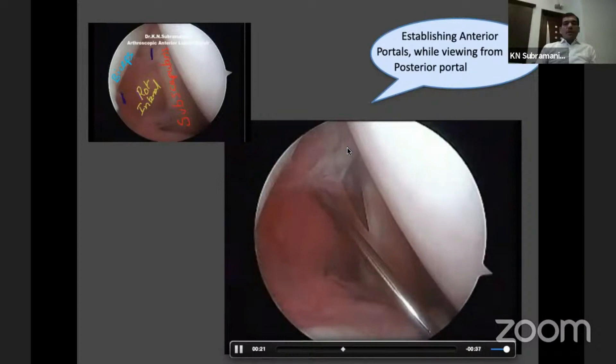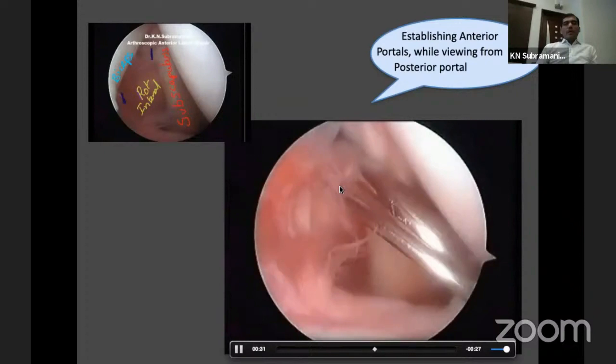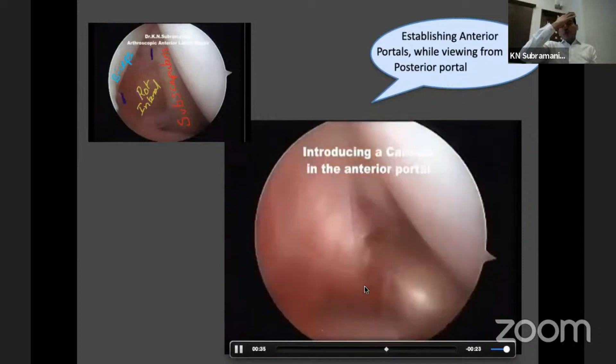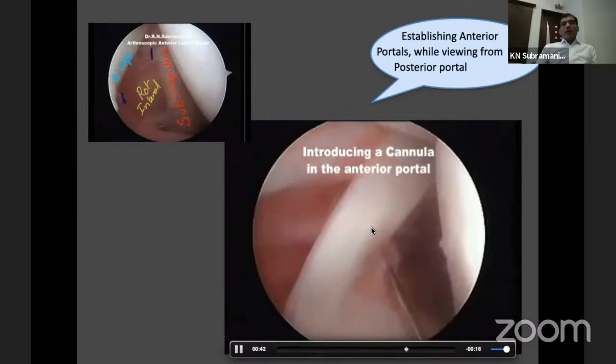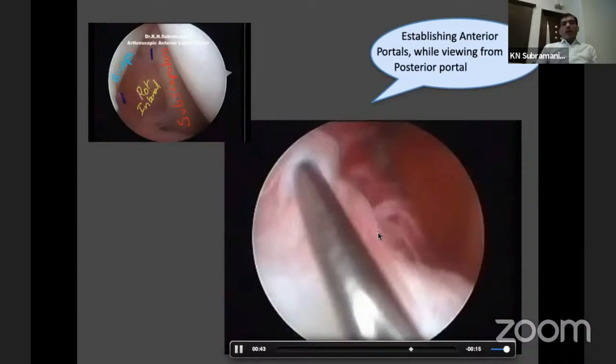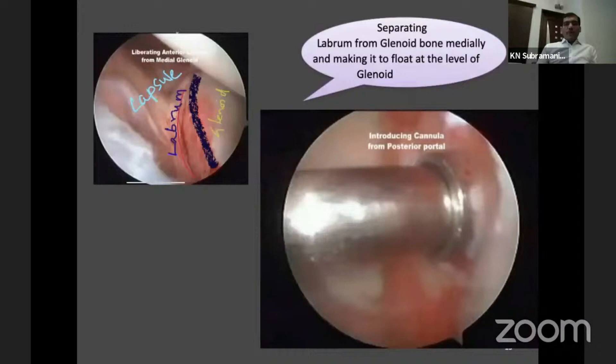The anterior inferior and anterior superior portals are the two working portals. Introduce a lovin blade and make the incision about 7 to 8 mm because I am going to introduce an 8 mm cannula. First put a Wissinger rod and make sure it reaches right down to the infermost part of the labral layer — that is our important play point. Then introduce the Wissinger rod below the bicep by making a small incision. Now I am going to shift my camera from the posterior portal to the anterior superior portal for an end-on view of the labral tear.